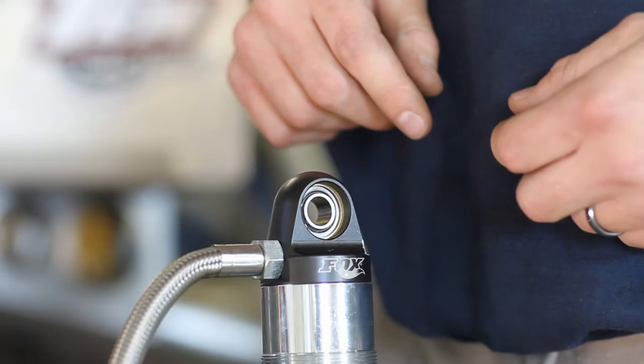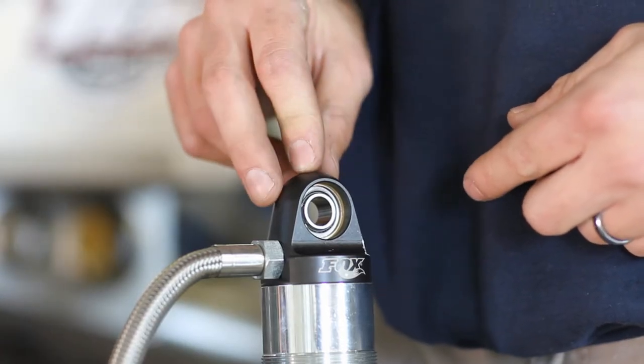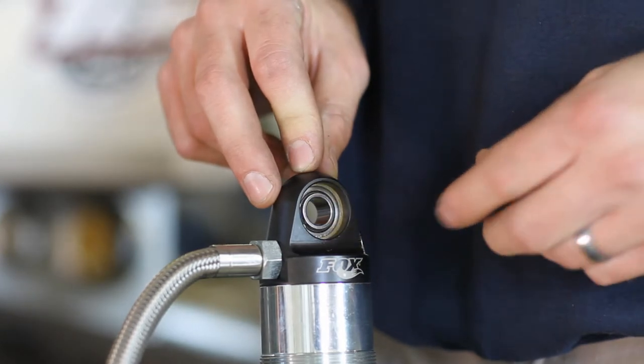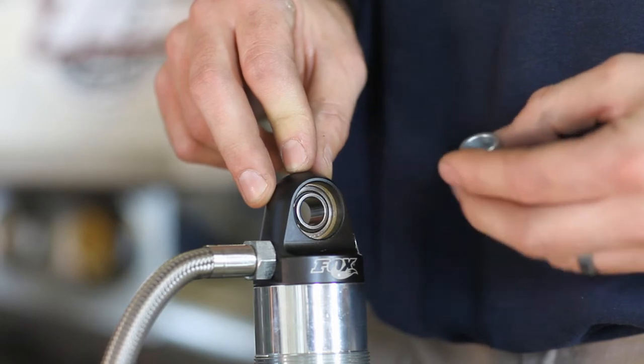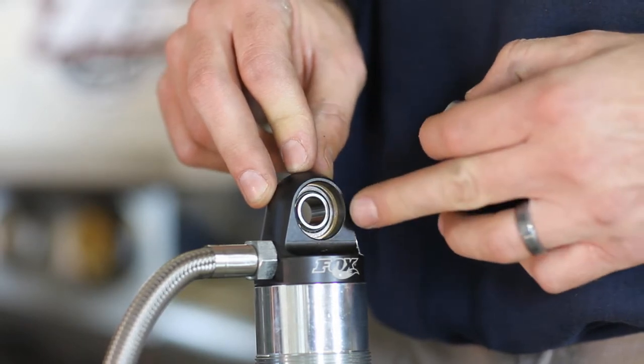I'm Drew from Goat Built and I'm going to demonstrate the shock spacer install tool. Many of the common off-road shocks use a half inch ID bearing. The problem is that the spacers they give you are also half inch ID and there's no step to hold it inside the bearing.